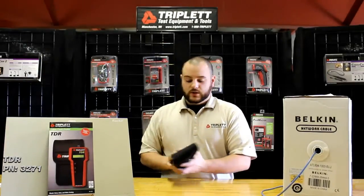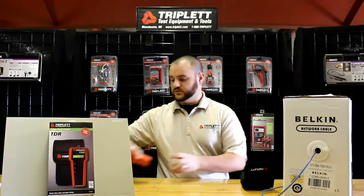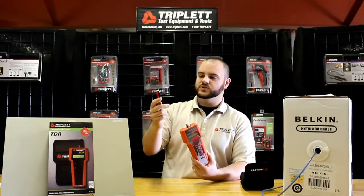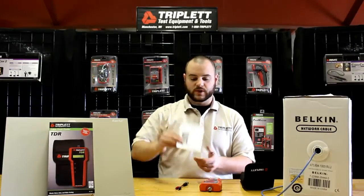Our TDR comes with a nice cordura case with a Velcro belt loop on the back. It comes with the main unit with a detachable BNC to alligator clip adapter, the 9-volt battery which has already been installed, and the product manual.